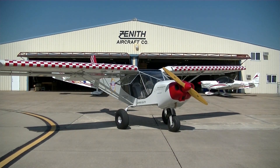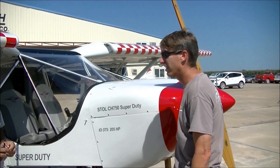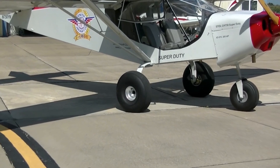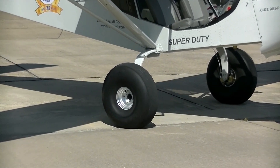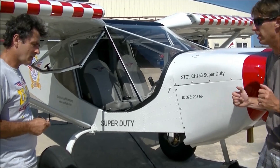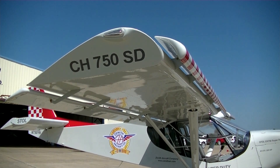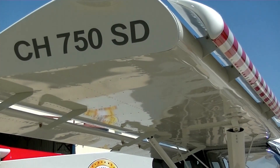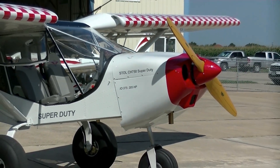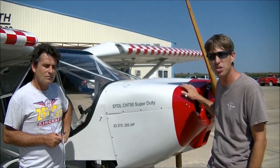This is the Stoll CH750 Super Duty. What makes it super and what makes it duty? Well, what we've done is we've taken our 750 aircraft and we've beefed up a lot of the parts, made the wings a little bigger, a bigger tail section. And now we have a larger engine too. Whereas the O200 was very popular in the 750, this airplane here has the IO375, which is 205 horsepower.